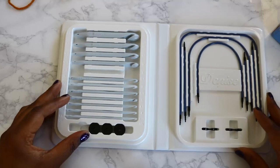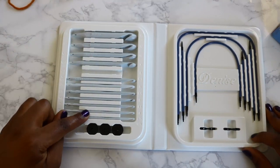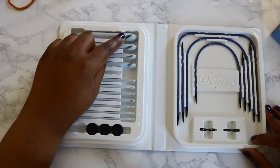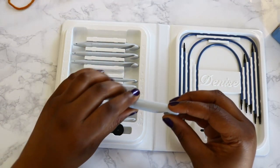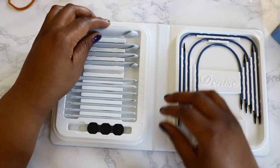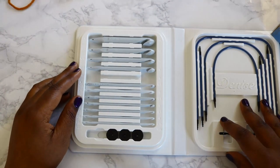These are the 12 hooks that you get. They go all the way from a 3.75 millimeter up to a 15 millimeter. I don't know that I've ever seen a 15 millimeter interchangeable Tunisian crochet hook, and that was the main reason why I wanted this set and had my eye on it for such a long time.